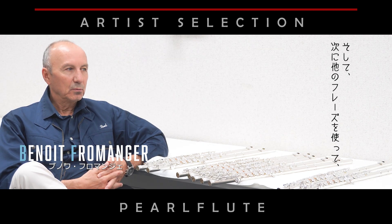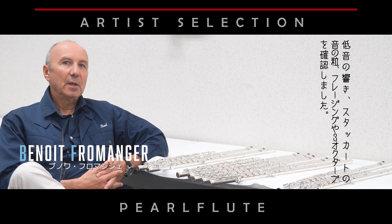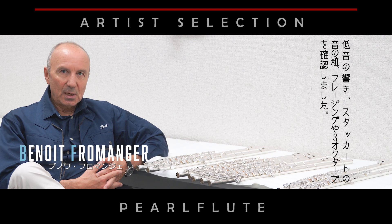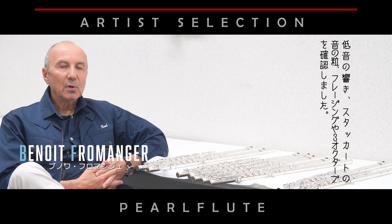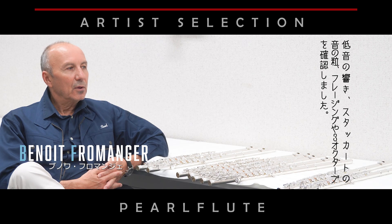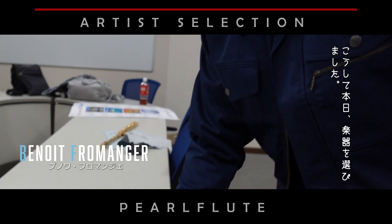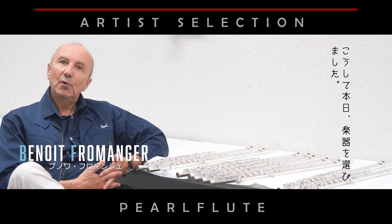You can do the flutes, but you can find the low register, and another one for the detaché and the staccato, and another one for the phrasing, another one for the third register. And that's it — then I can make my selection for you.